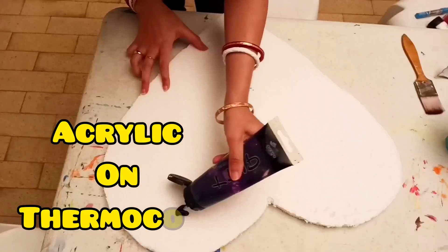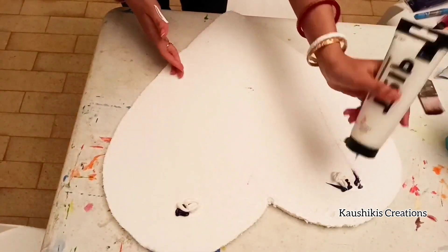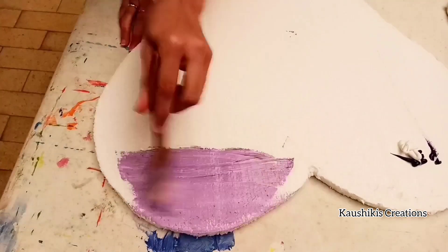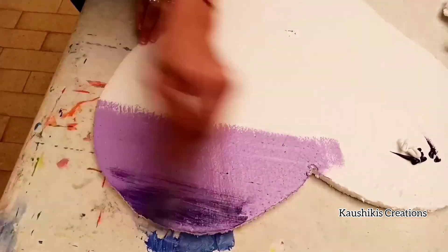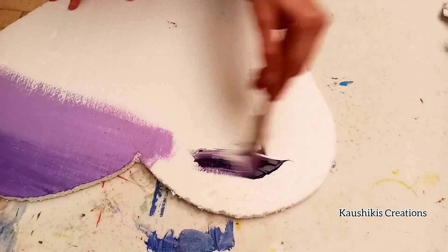Here is my first thermocol painting on this love-shaped big thermocol which I got from my friend Vijaya. Thank you Vijaya for giving me this opportunity to paint on this. Let's check how I'm making it.